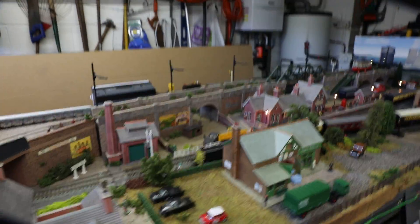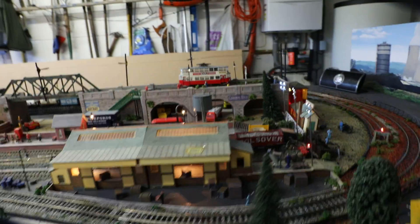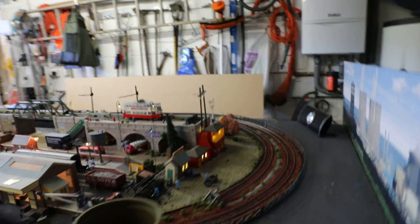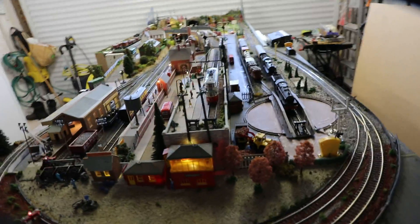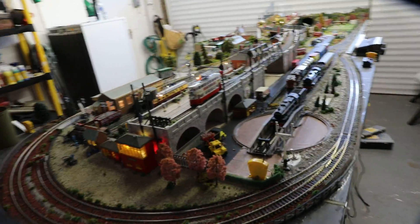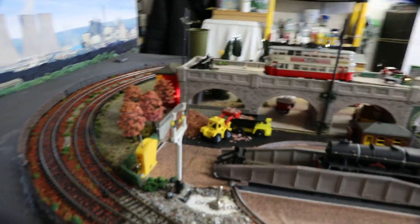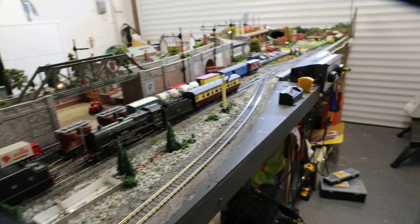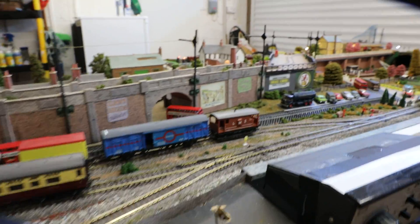So I'm just rotating around the other side of the layout, looking at the goods area. Turntable of course and fiddleyard point switches there, and isolation point.